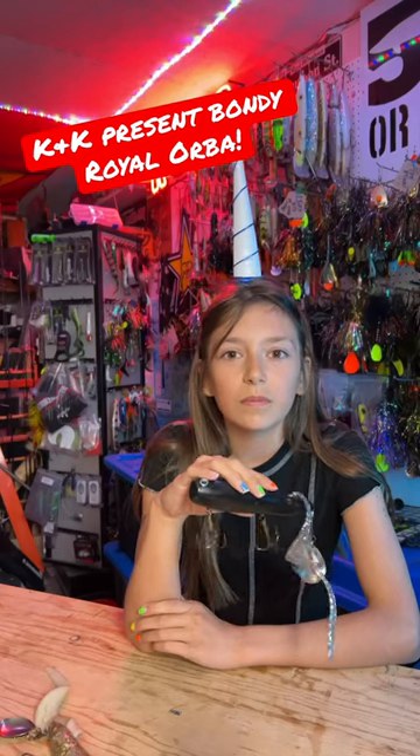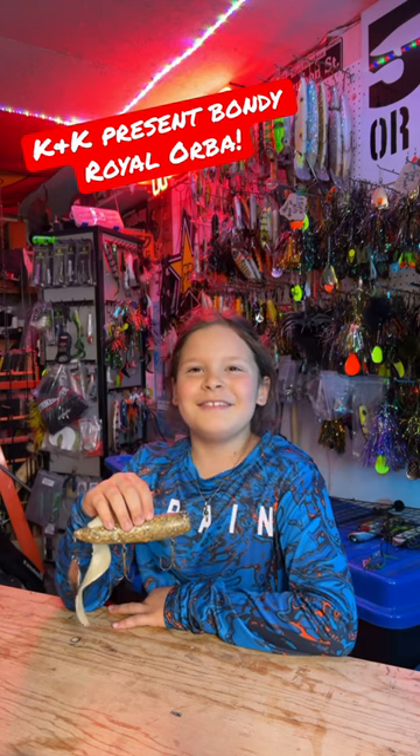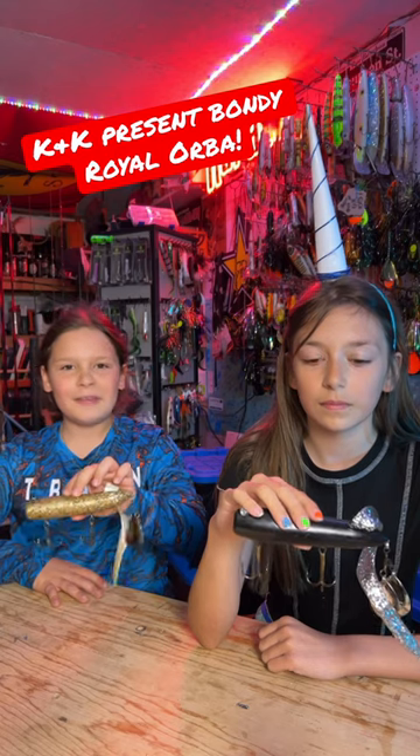What's your favorite size? Dad says he likes the junior size. I got on a Bondi Royal Orba. What is the name of this bait?